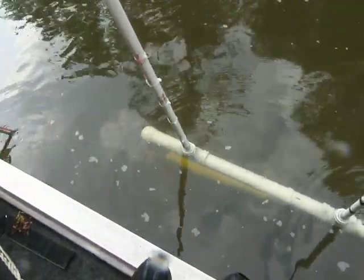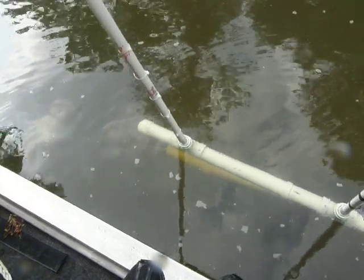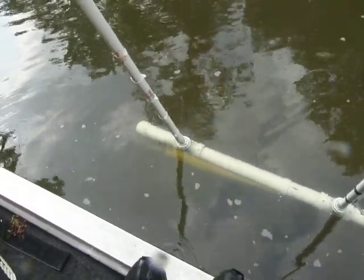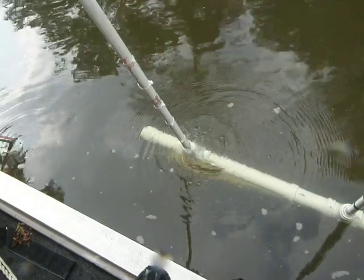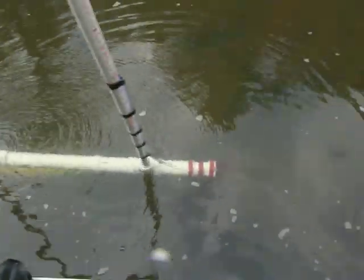All right, we got the top end capped, flowing through the bottom. It'll just siphon now. Pete, let it just siphon. Okay, there.